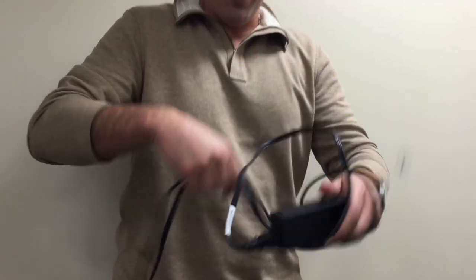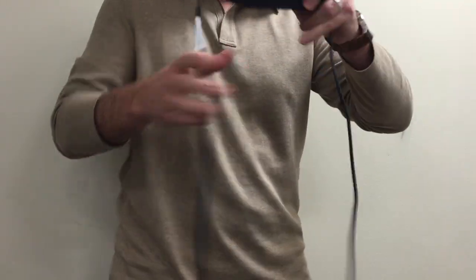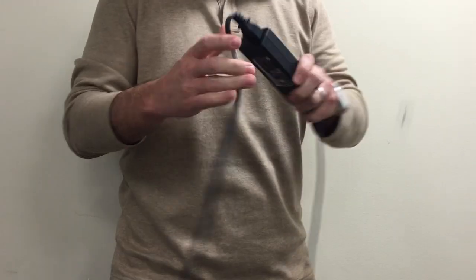Have you ever traveled and worried about how to get your cables wrapped up in your bag? Today we're going to show you the most optimal way to wrap up your laptop battery charger.